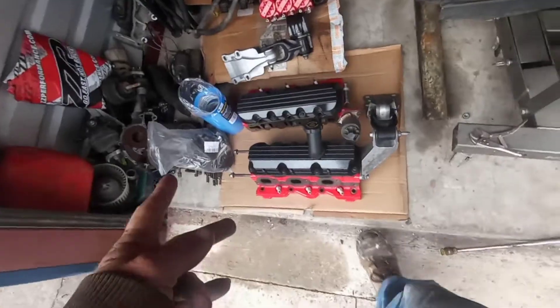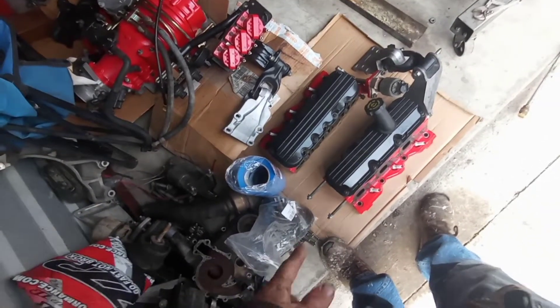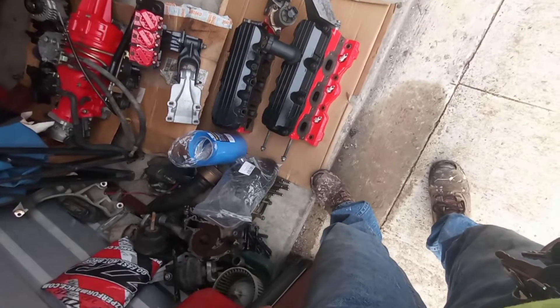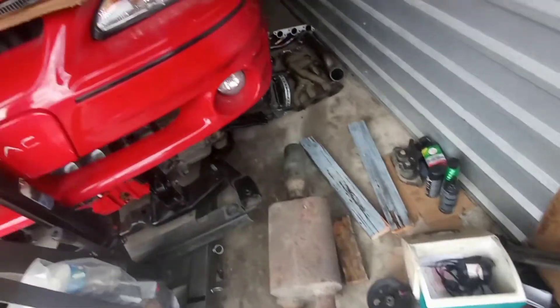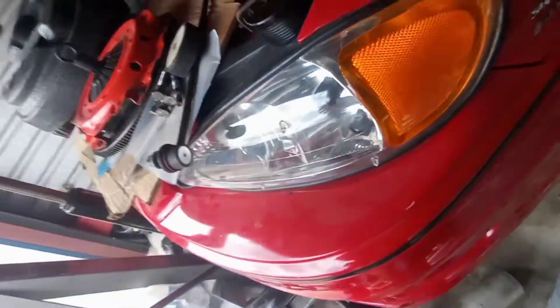I've got everything I'm going to reuse sitting here, and then the headers and down pipes sitting over here. Before these go back on this engine I'm going to take them to the machine shop. I have a brand new set of valve seals, brand new valve springs with new modified retainers, all brand new AC Delco plugs — I've got everything to redo these heads.